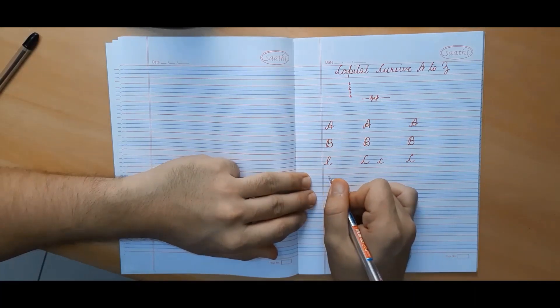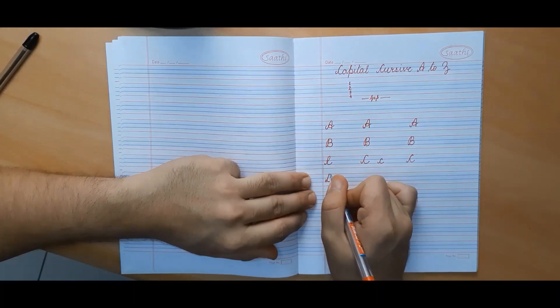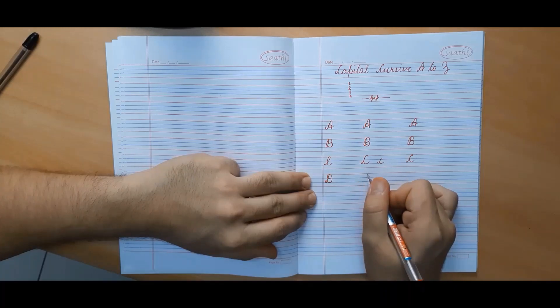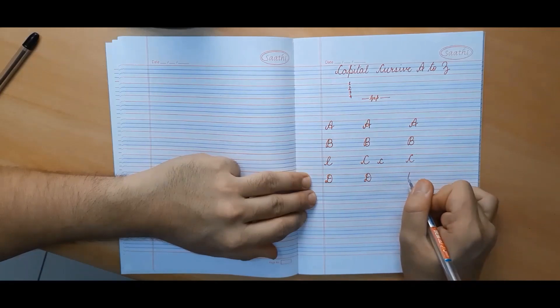Now we will make capital cursive D. We will start from the first line, go down and make a curve, followed by a bigger curve. This is capital cursive D. Let me make it once again for you.